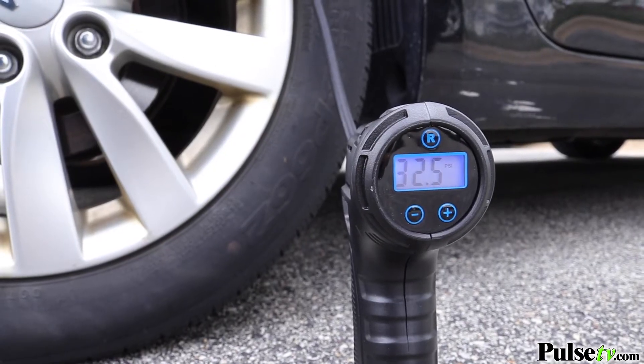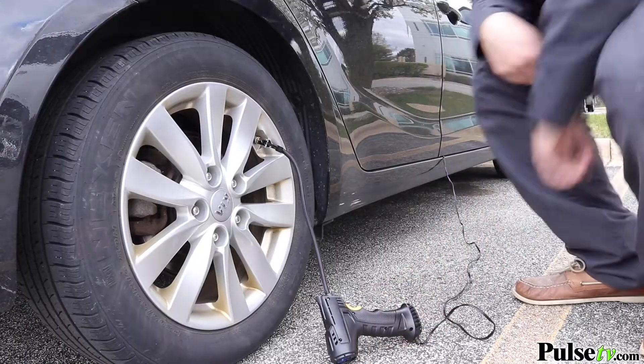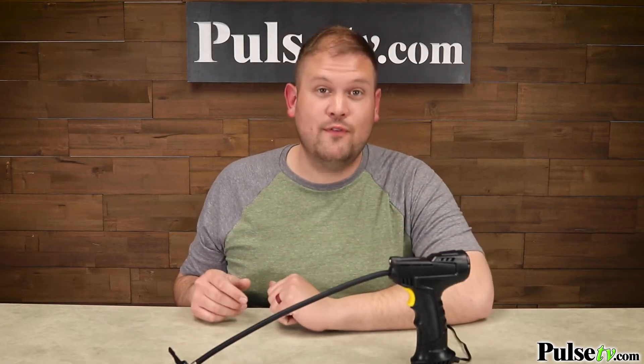This is super convenient. You don't have to stand there and hold it the whole time with the trigger down, but it also ensures that you're never going to overinflate your tire. Imagine never having to go to the gas station to pay them to use their air machines. With this, you can do it whenever you want, wherever you want, meaning from the comfort of your own garage.